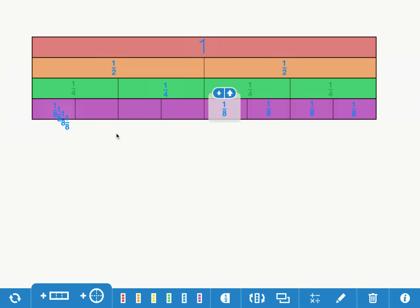Now I'm going to count all my fractions. I have one whole up here; I have two halves — one half, two halves; I have four fourths — one fourth, two fourths, three fourths, four fourths; I have eight eighths — one eighth through eight eighths. I can turn on the fraction labeler down here and it tells me how many parts I have.